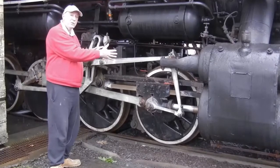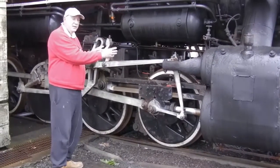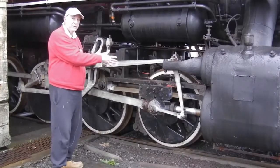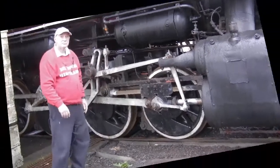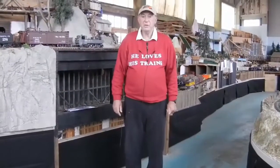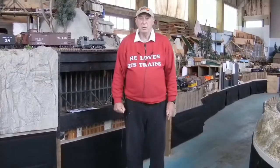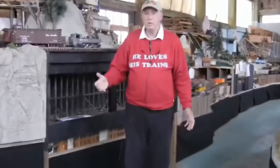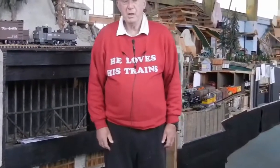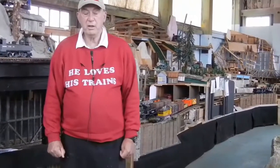The Shays, which we're going to talk about today, are geared engines — vastly different from the rod engine. We've moved from the engine house belonging to the California Western Railroad into the building next door, which houses our layout. On our layout, we have two Shay locomotives, which we'll talk about in more detail in just a moment.